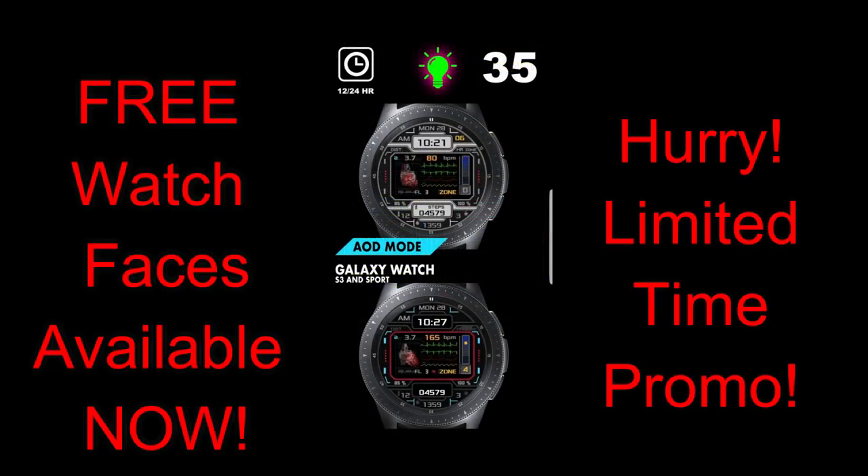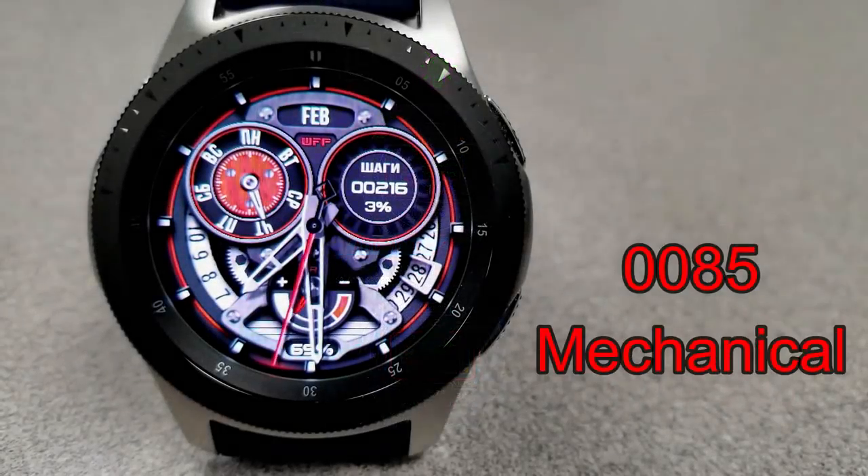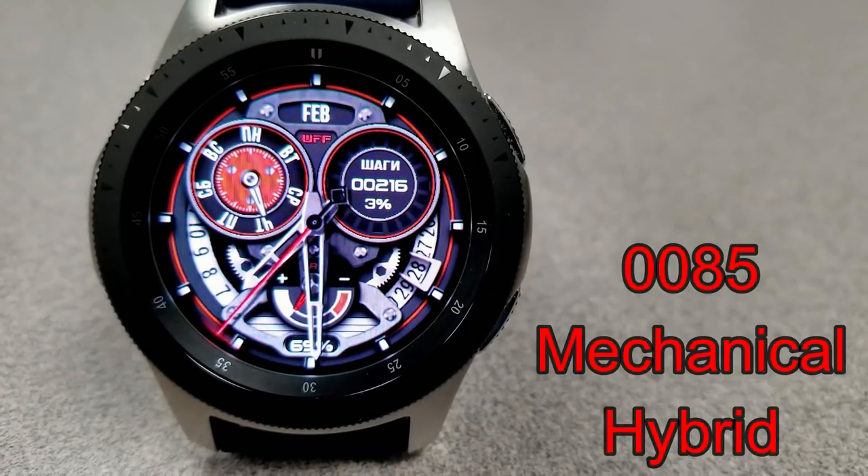Let's go have a closer look at these now-free faces from these two talented developers. First up is the freebie from WFP, and this is the 85 Model.